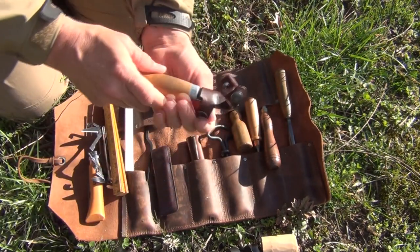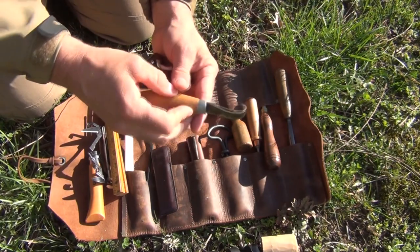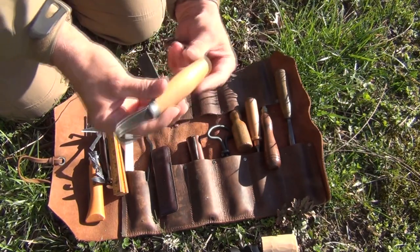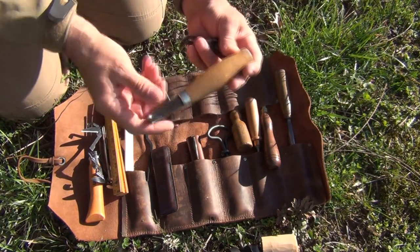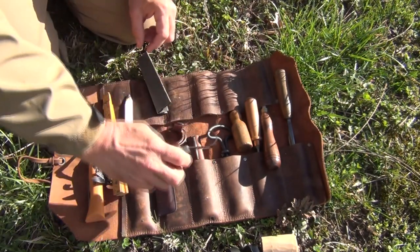Of course, the hook blade, which has its own little sheath. You're familiar with this — it's a Mora. I really like using this; I try to keep it razor sharp, and that makes it, of course, a lot more effective as a cutting tool.